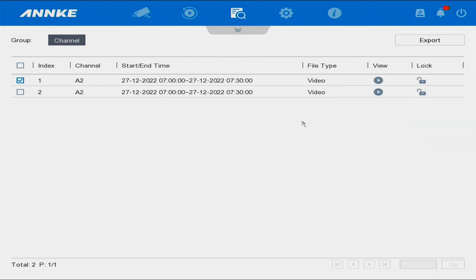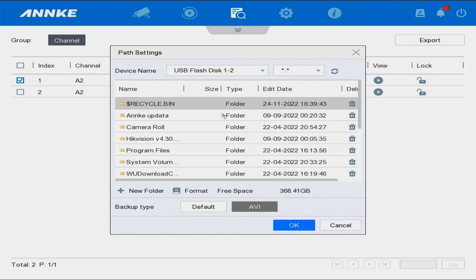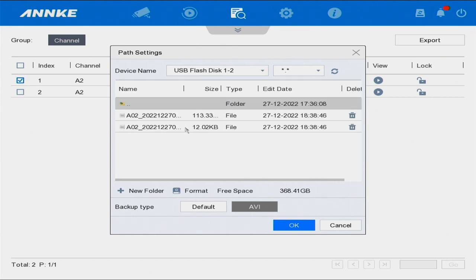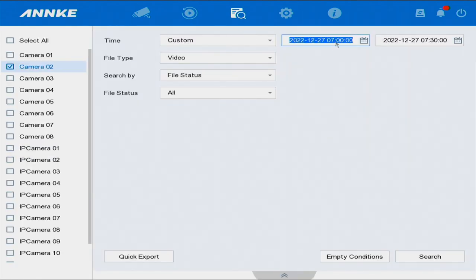If we want to verify the video is on the hard drive, go back to Export, then go into the backup file. Select backup and here are the video files I just copied to the extended hard drive. We can cancel out since we already have that data on the hard drive. Remember 'From' and 'To' are the timeline boundaries. Now let's go back to the computer and play it.